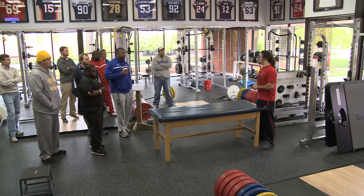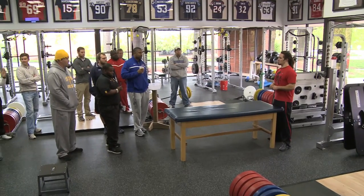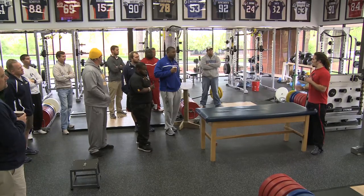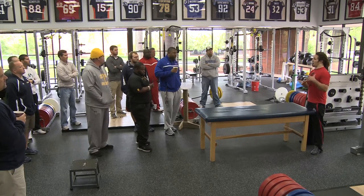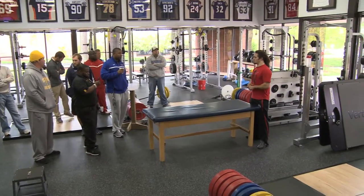How many of you guys are strength coaches in here by position at school? Okay, a couple of you guys. So this may be some stuff that you guys are already doing, and if it is, that's awesome. If not, I would encourage you — if you're not currently doing a hip program — to start doing it, because it can make a big difference.